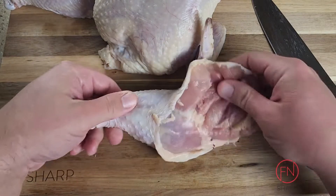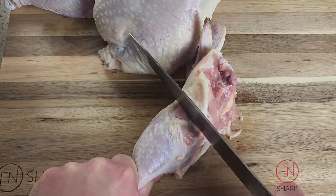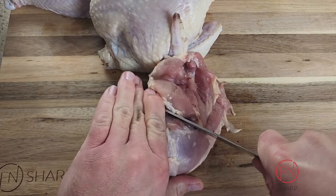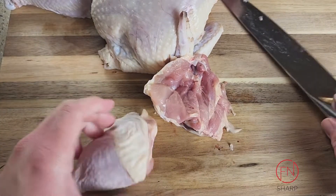You'll see the natural curve of the leg — use that as a guide for where to start your knife. Once you hit that joint, slowly start cutting until you feel it gives the least resistance.